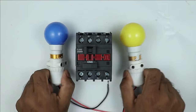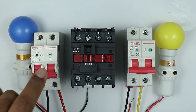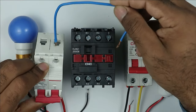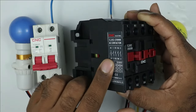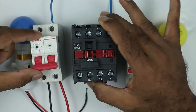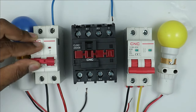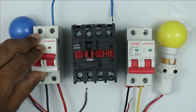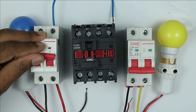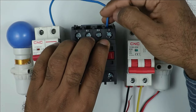I have to make an auto changeover switch for these two lamps, so I am using two different MCBs. At the output terminal of the first MCB, where you receive phase supply, connect a wire. Take the other end of that wire and connect it to the NO contact of the contactor — either NO or NC as you want. This first MCB will be for the main power supply, meaning when this MCB is on, this first lamp must glow. I will connect this wire with the NO contact power terminal of the contactor.